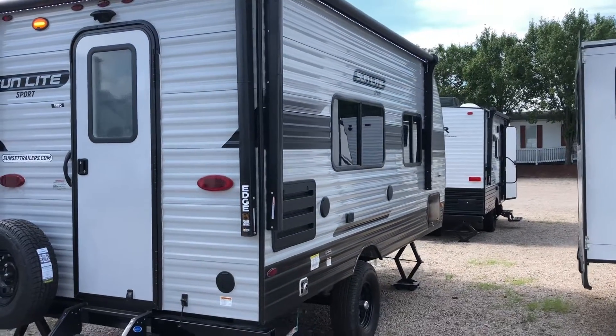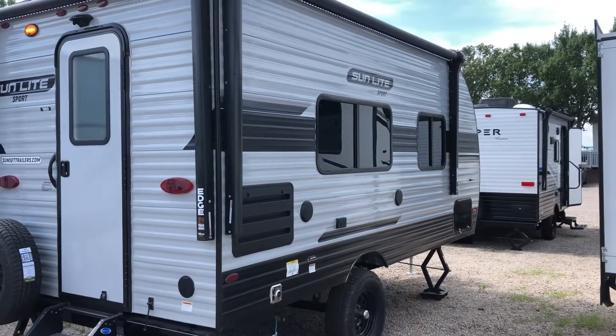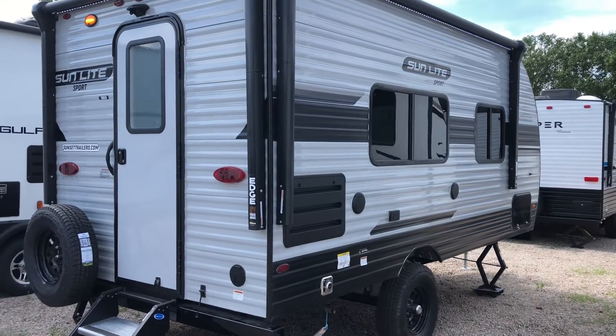On the hangout side you do have Bluetooth speakers, a propane quick connect, and another good size awning with your pass-through storage in the front.